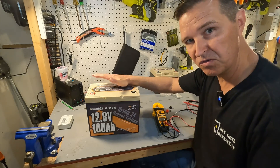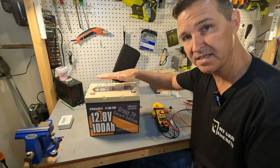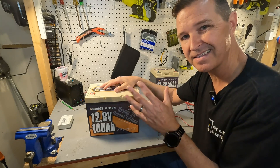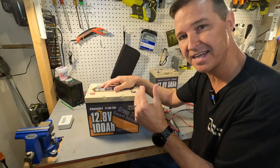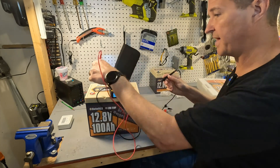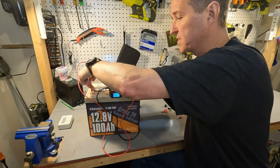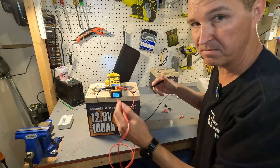The first thing you should do when you receive your battery is check the voltage to make sure it's working properly right out of the box. It should be between 13.1 and 13.2 volts — that's optimal. 13.3 or 13.0 is still fine, but 13.1 to 13.2 is what you want. Our voltage is reading 3.22 volts, so this battery is not where it should be.